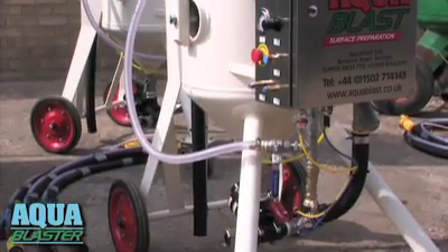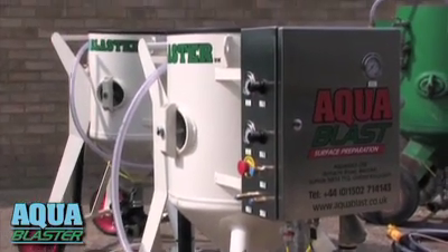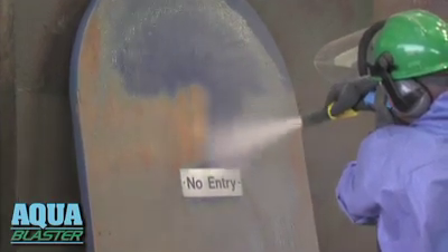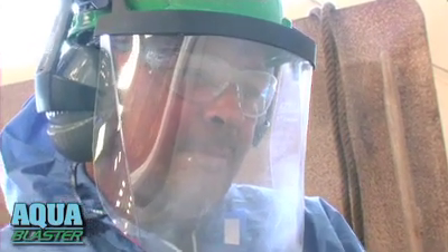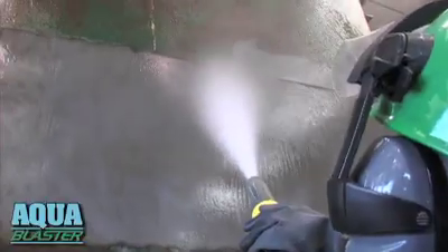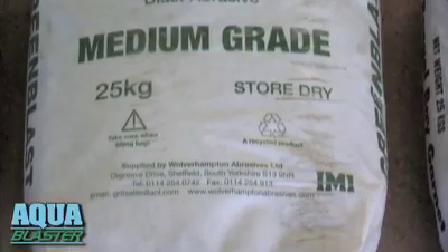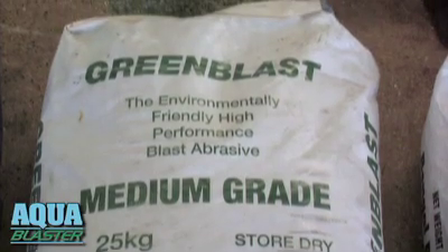AquaBlaster saves you money every step of the way. Lower cleanup and disposal costs, and the water-lubricated hoses and nozzles last six times longer than with dry blasting. You don't need an air-fed protective hood with AquaBlaster, and you can wash down, ready for priming, using the same nozzle. Much less abrasive makes it cost-effective to use high-performance abrasives.